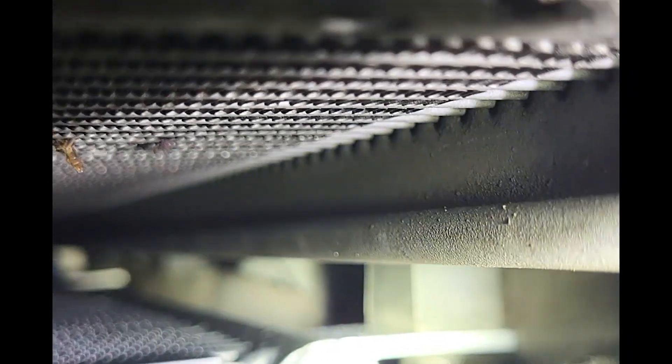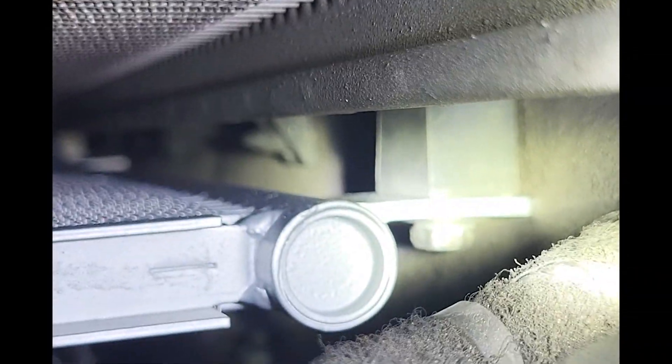Once you do that, you'll be able to get to the top AC condenser bolts — those bolts are right there. Pull this out enough to get a 10mm with an extension in there and get those two 10mm bolts out.